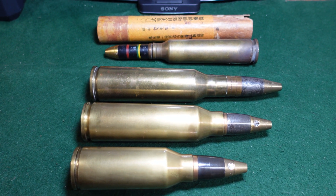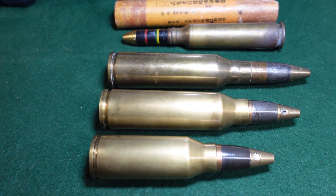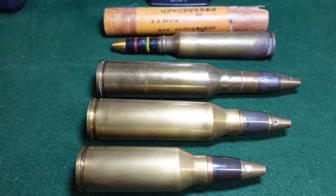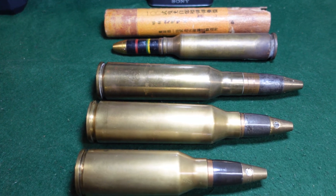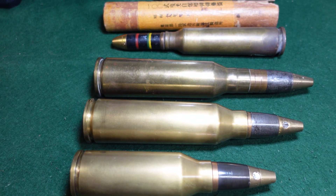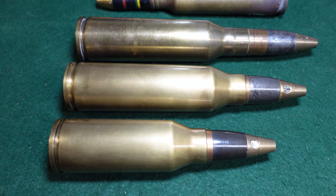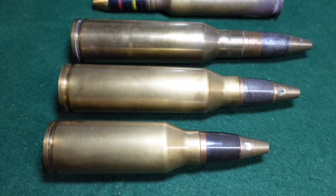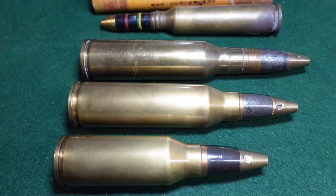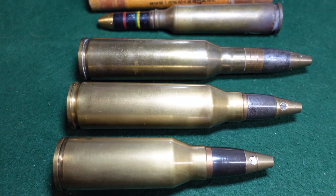Hey guys, welcome to another video from Historic Militaria. It's been a little while since we've done anything here, but that doesn't mean interesting things don't keep showing up. Today we're going to be looking at a couple of Japanese World War II rounds which are pretty much unknown and don't seem to have a lot written about them or even recorded about them. Hopefully the collecting community can fill in some blanks.